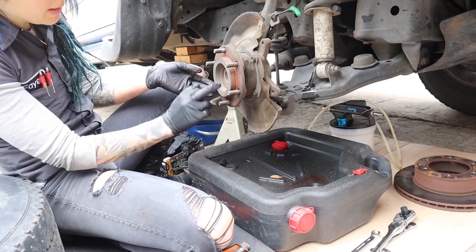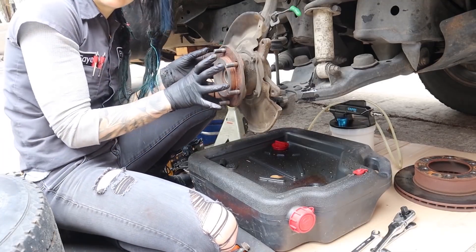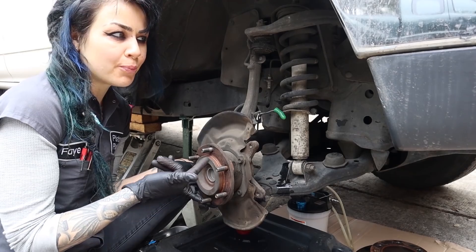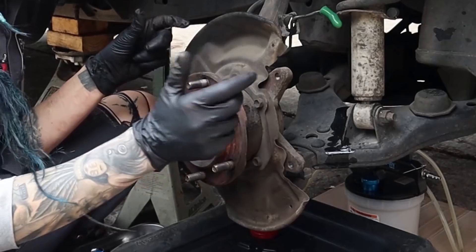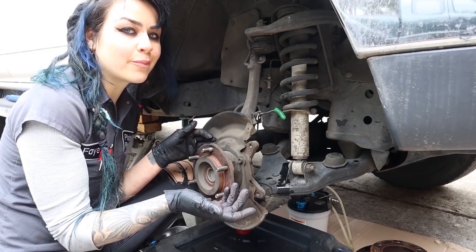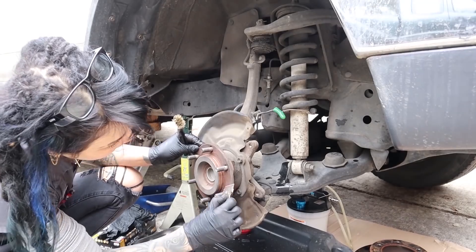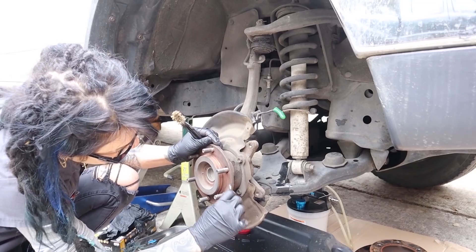I'm also going to take care to inspect the mounting surface here. Any rust here can sometimes cause the rotor not to seat perfectly onto the hub. And if that brake rotor doesn't seat properly onto the hub, we're going to pretty much be right back where we started — because if this is not a flush mounting surface, the rotor will be mounted slightly cocked, and then the first time I go to hit the brakes we'll get excessive lateral runout again. So I'm going to check it out and it looks alright, but I'm going to go ahead and clean it anyway.